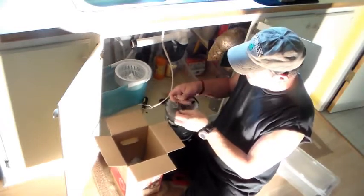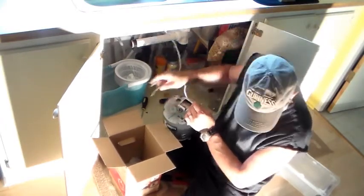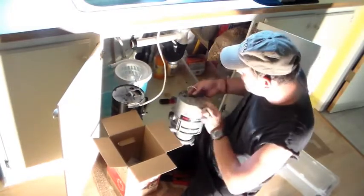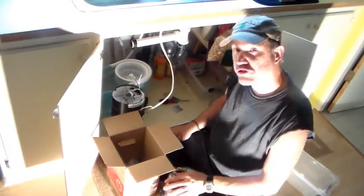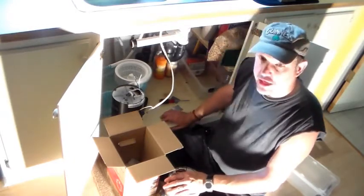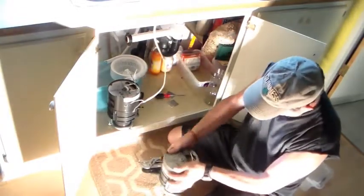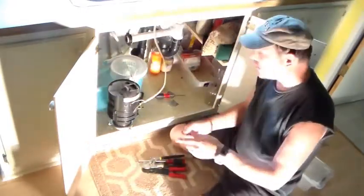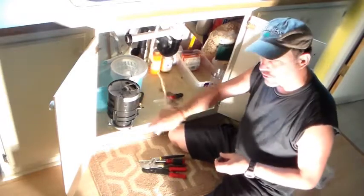Say you got the hot, the neutral, and the ground — all you do is run these wires back to it and hook them up. Feed them back through first. So we need to take this fitting off and install it on this new one. I'm going to get a pair of channel locks and twist this thing off. Before you put the fitting on, you want to feed the wires through there first, because that is kind of a pain in the neck to put the wires through after you've already put it on.